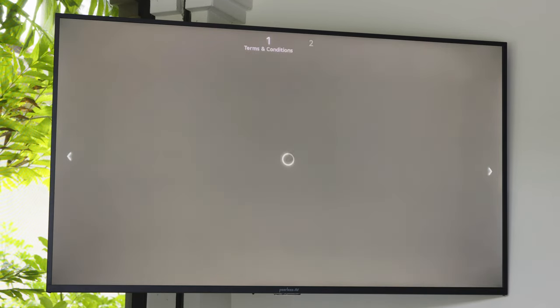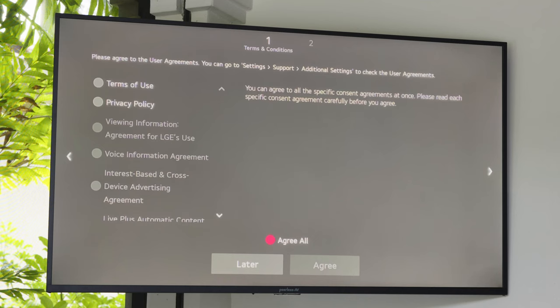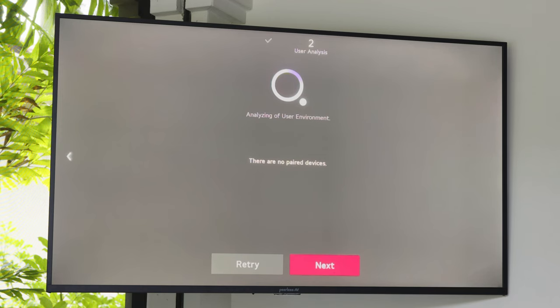The next screen will provide an overview of the TV's general terms and conditions. You may go through each of these terms one at a time, or you may choose to agree to all at one time. After you have accepted all the terms and conditions, you can select Next.